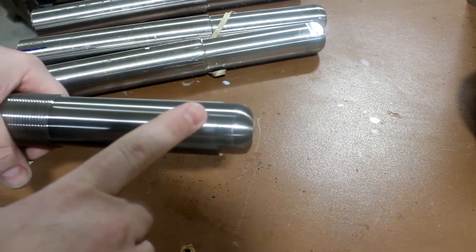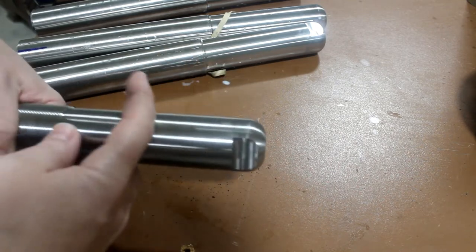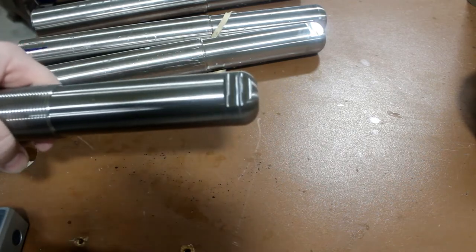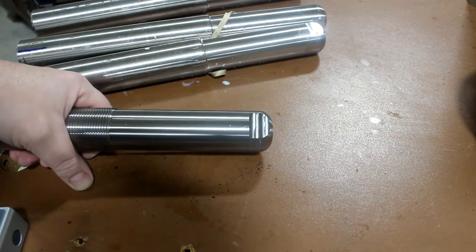I've shown that we've used the fourth axis to do this, but the fourth axis is almost never in the machine because it's so heavy and takes up so much space. So I'm going to show you how I do this without the fourth axis.